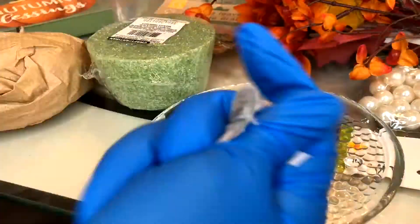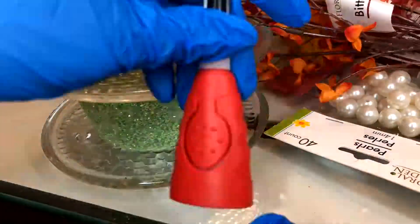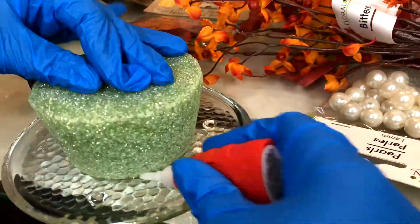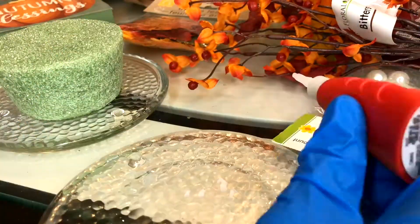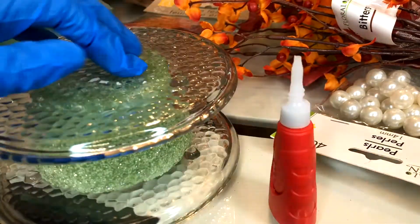I went to the Dollar Tree and I just picked up about 10 things to make this stand. These two plates are going to serve as the base and the top. The middle is going to be foam where I can insert flowers. And right now I'm just using super glue to attach the top and the bottom.